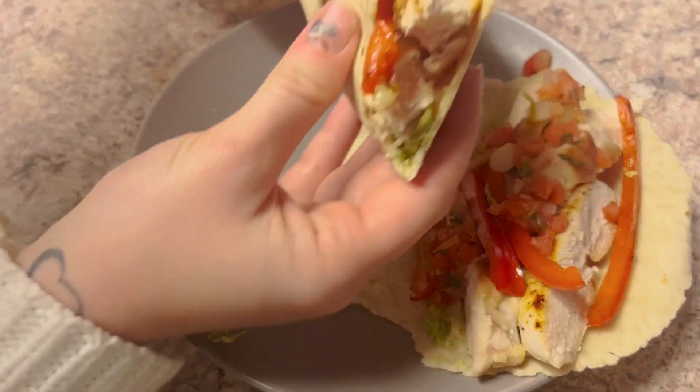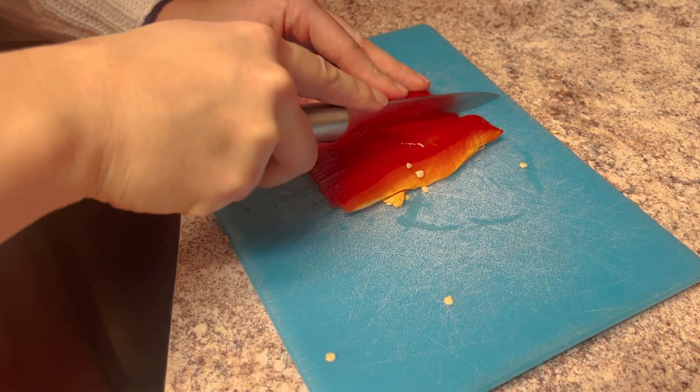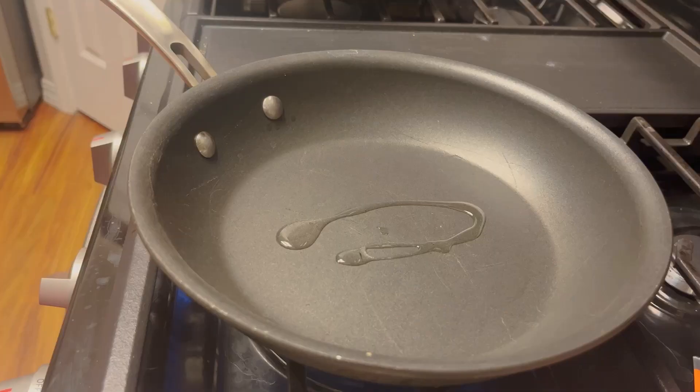What's up, guys? Today we're making chicken fajitas, so let's get to it. We're going to start by just cutting up your bell pepper and your onion. You're going to cut them into slits — just cut it like that — and set them to the side.